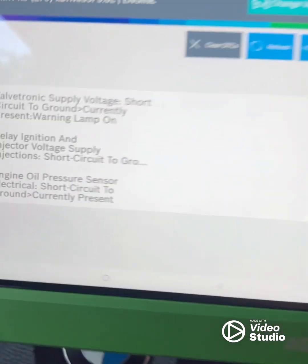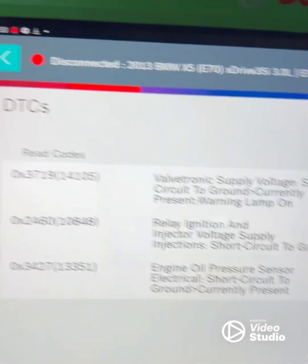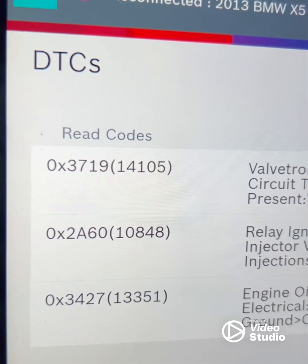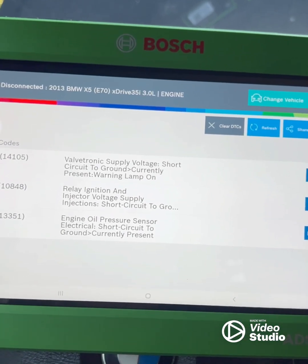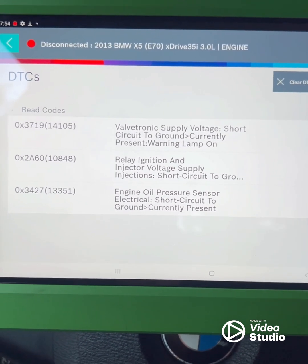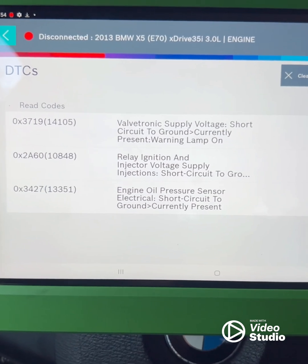On this BMW I have two different fault codes: 3719 and 2A60. The 3719 code relates to the relay for ignition injectors. Because of these codes, the car won't start — it keeps cranking but won't fire, because something is happening with the electrical system and the fuel system.